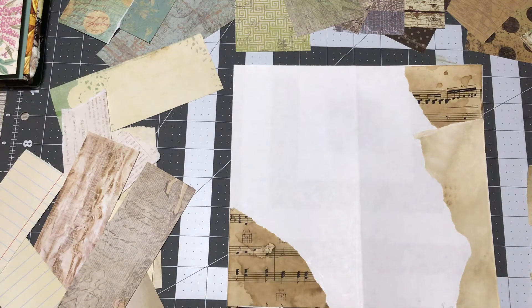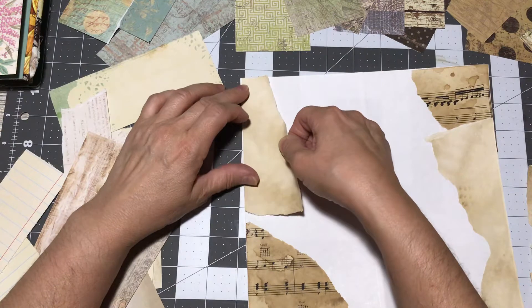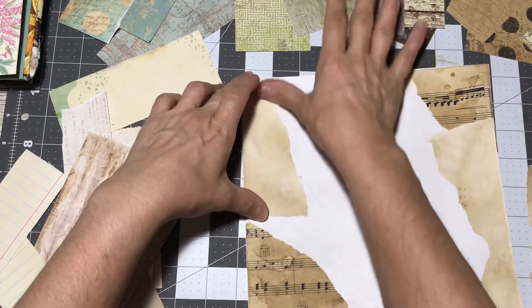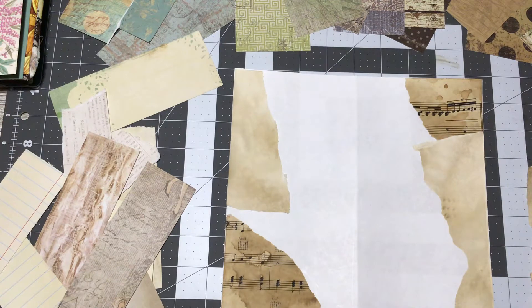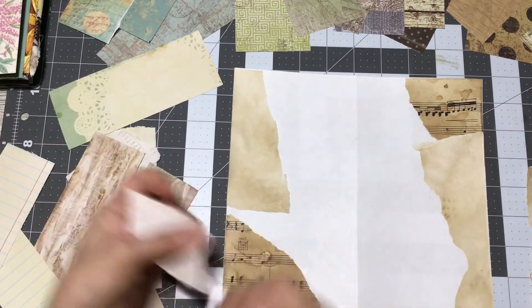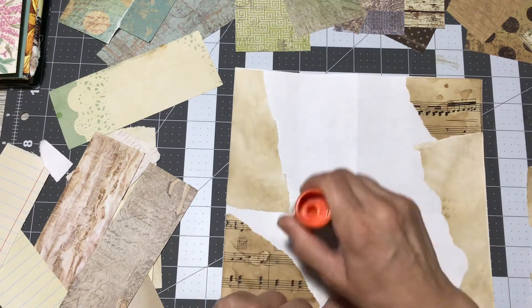I'm going to put this one coming down in this direction. Choose whatever papers you want — be random. Bright colors, soft colors, colors that match, colors that don't. Just go with it. Enjoy yourself. Start tearing, start gluing, and see what you can come up with.